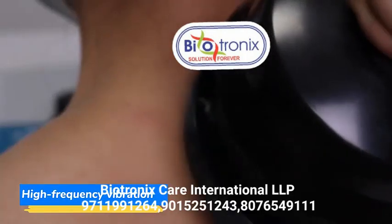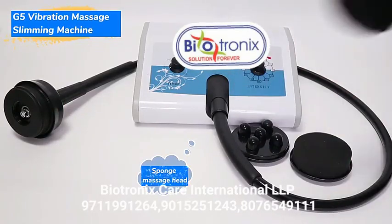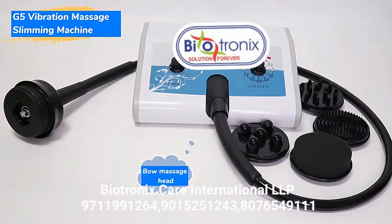High frequency vibration, hemisphere massage head, sponge massage head, belts massage head, column massage head, wall massage head. When we start to the next step, we can see.